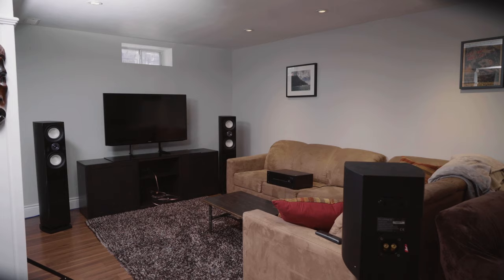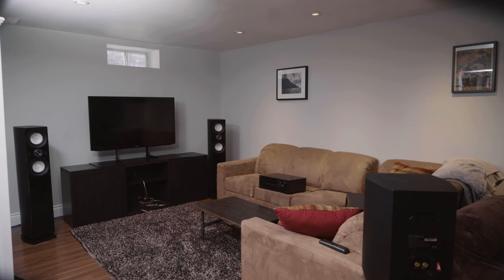We are here to set up the home theater system in my man cave. It's a pretty typical secondary living room used primarily for movie watching and music listening. We're going to set up a 5.0 system here, using towers, though we may also look at a variation with bookshelf speakers on speaker stands.